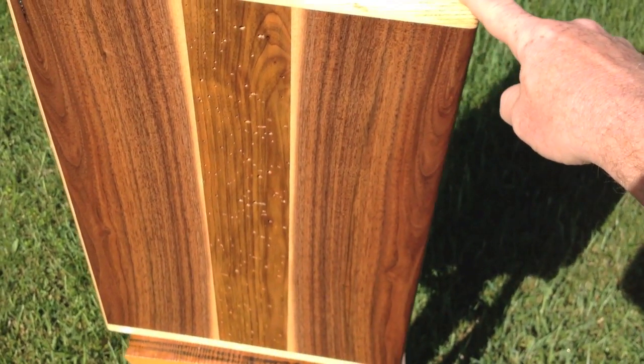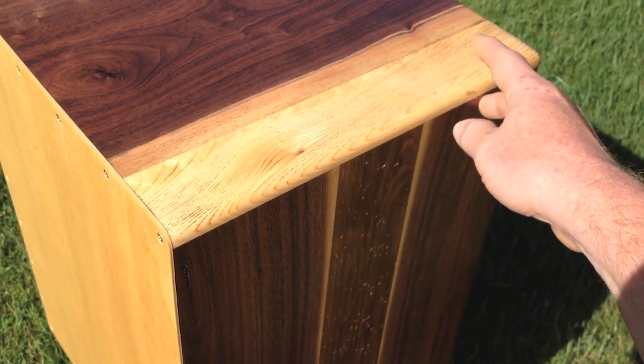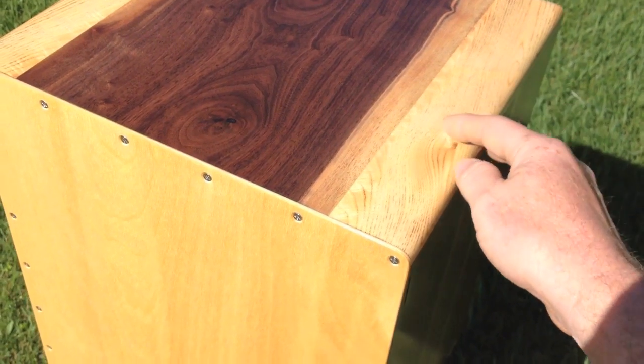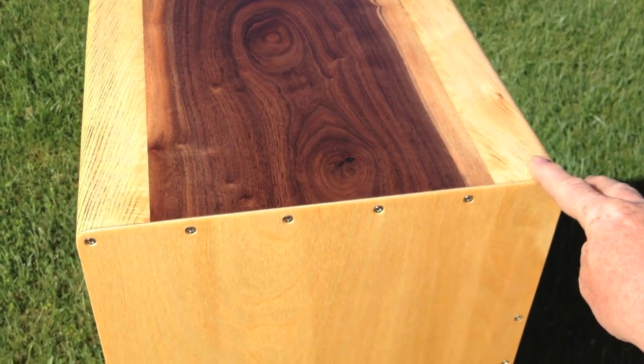On the top I surrounded it with some torch burnished white ash, but you can see that it has tremendous color variation and has light sapwood on either side.